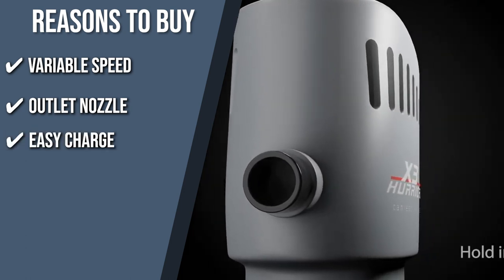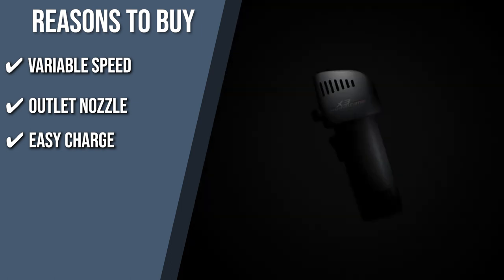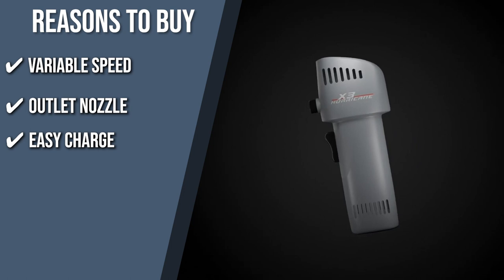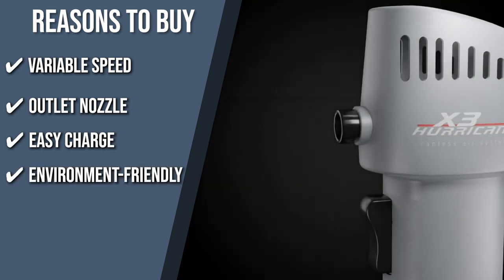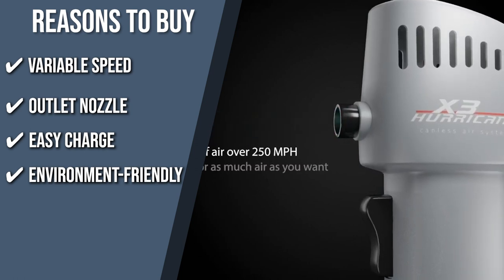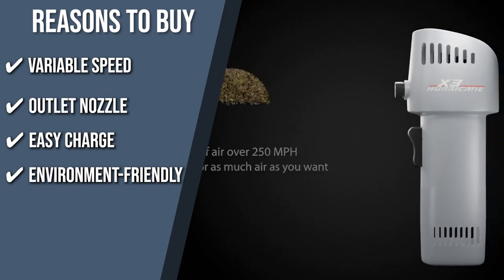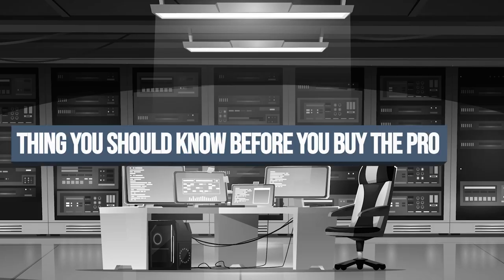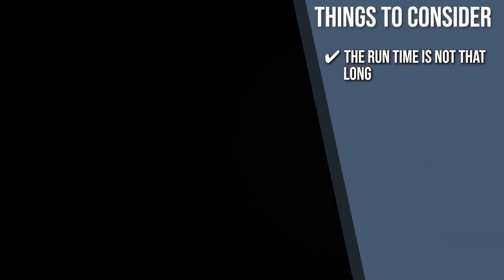Easy charge: this product recharges just like your cell phone. Each charge gives you over 15 minutes of continuous blowing time, and you can plug it in over 750 times. Environment friendly: if you have been looking for a great alternative for dusting pet hairs, this item might just be the one. It gets rid of air replacement costs and toxic air by replacing spray canned computer dusters or any other risky dusters. The important thing to consider about this product prior to purchase is that the run time is not that long, especially if you use high settings.